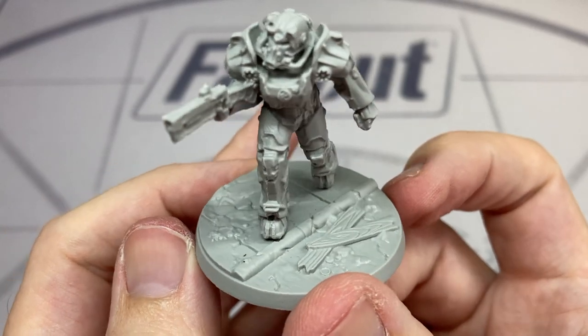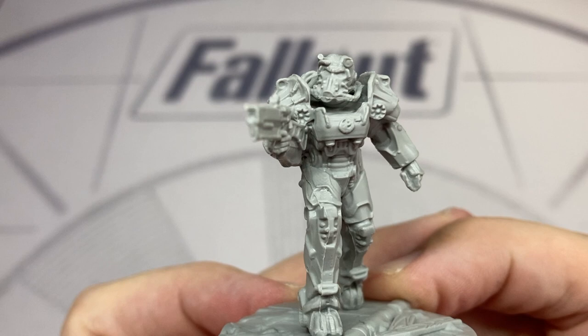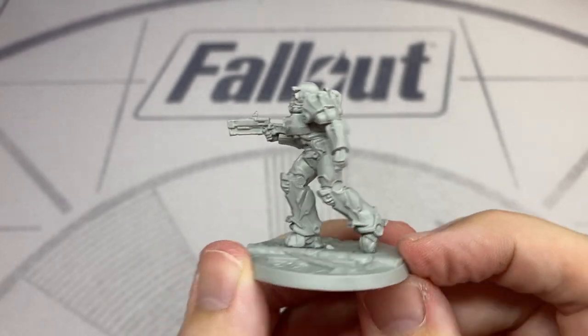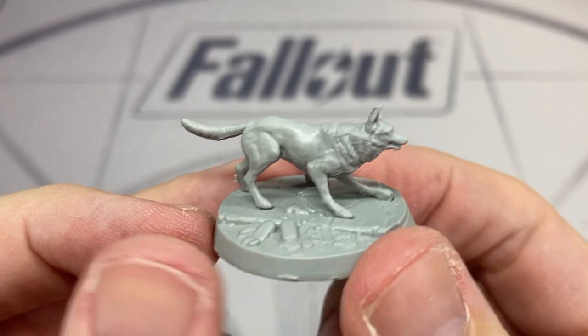You can see the character is stepping off a sidewalk into the road. If we look at the character's leg there's a very clear seam line — if you're new to tabletop miniatures this is absolutely normal and common, but it will need to be cleaned up before painting.